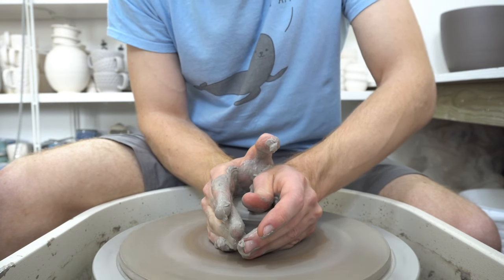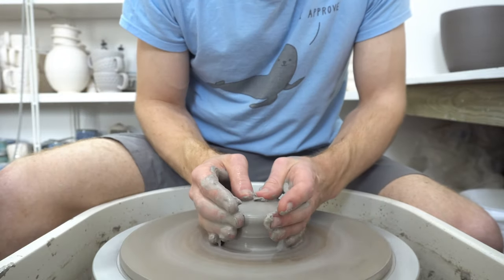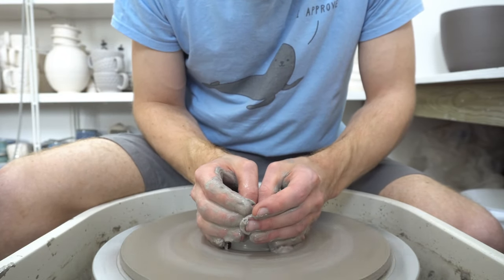Relatively quiet, relatively powerful, well-made, easy to clean. I like the big splash pan — that's my main consideration.